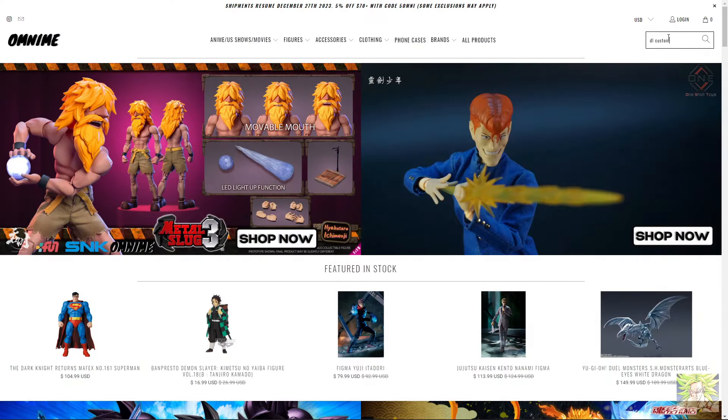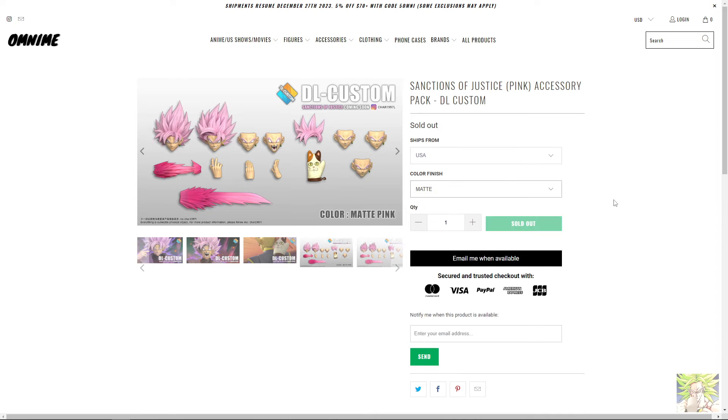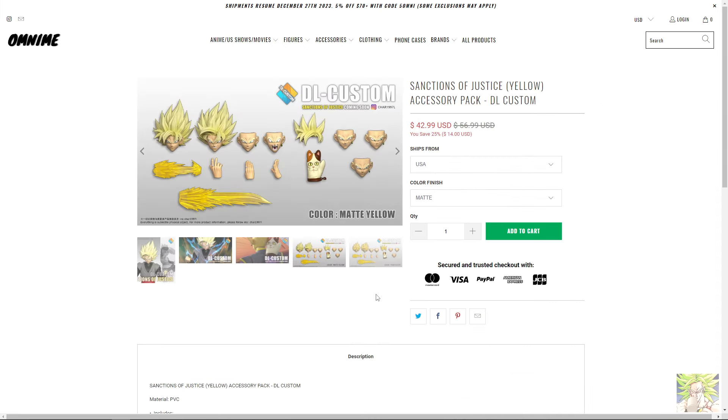I picked these up on Omnime for around $43 a piece, and at the time of recording this video they are still available for order. So please do not go to eBay and get price gouged. This is not a plug for Omnime — I'm just saying, go where you can get a deal. eBay ain't your friend right now.